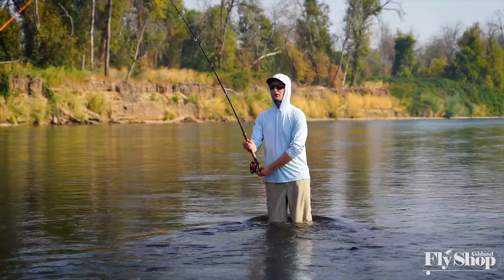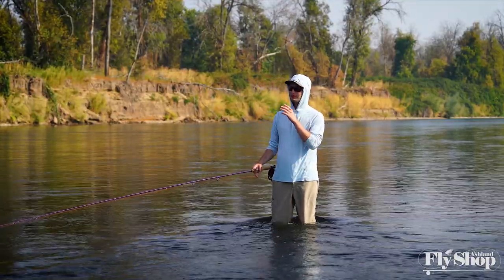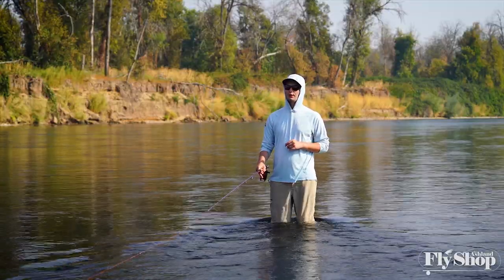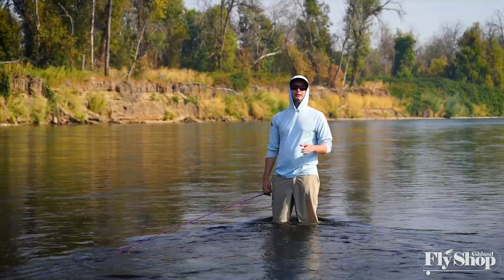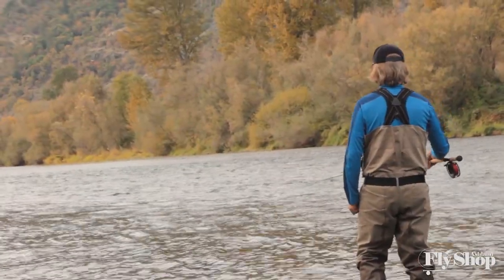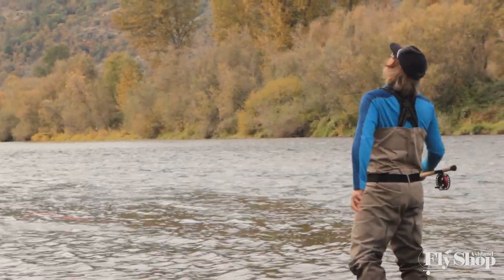We're gonna show you the things you want to do when setting the hook, but we'll start off showing you what NOT to do. Your cast is out there, you've set everything up, swinging across the run. I've got Chris downstream — he's gonna pull on the line and I'll show you what not to do. You get that grab, set — and that's usually how that's gonna end: with your head down shaking, going 'oh man, I just missed a super sweet opportunity.' That's what we don't want to have happen when we're swinging flies.